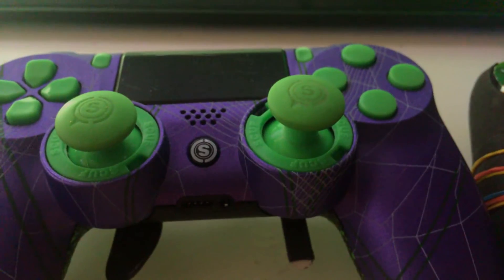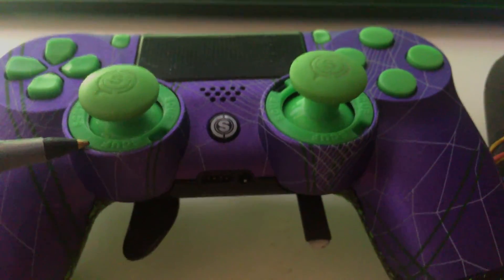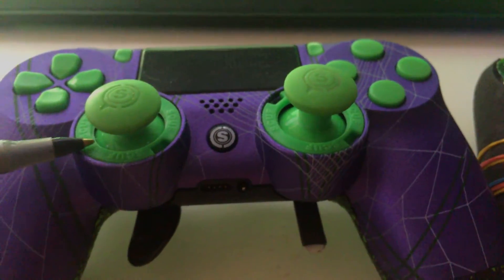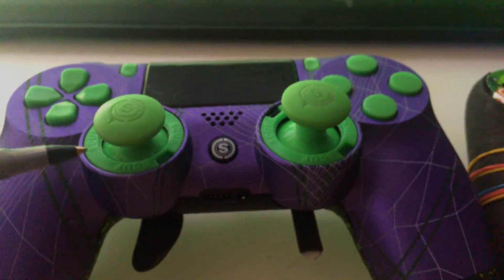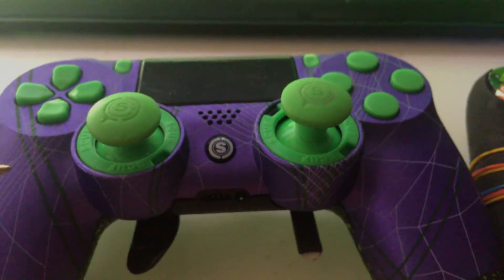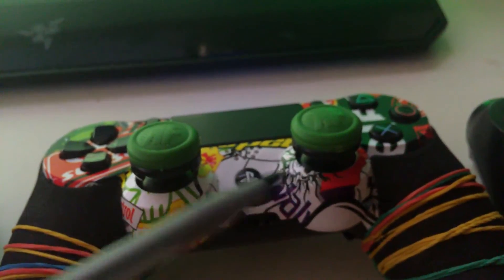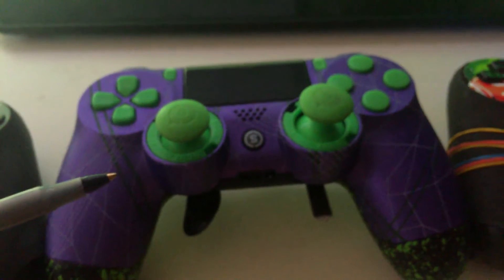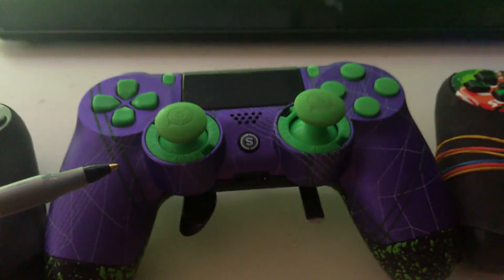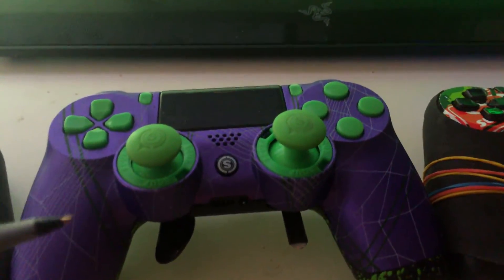They are easy to switch out but I have never switched them out yet. I bought some new thumbsticks off of eBay because I'd like to try the concave thumbsticks — I ordered them and they only cost $15 and you get four of them, whereas this pair costs $15 for just two. So yes, buying a Scuff controller is going to be expensive, but with the replacement thumbsticks you'll save a lot of money and get more value.